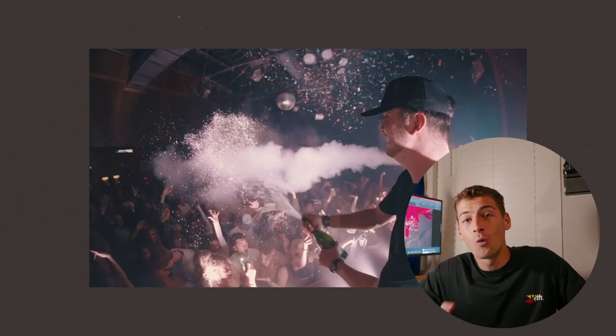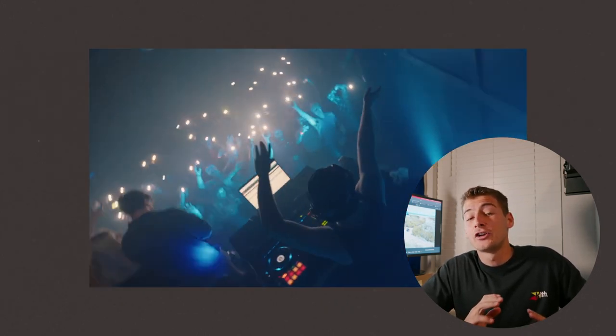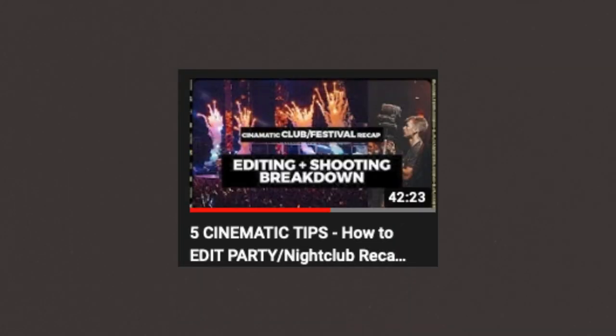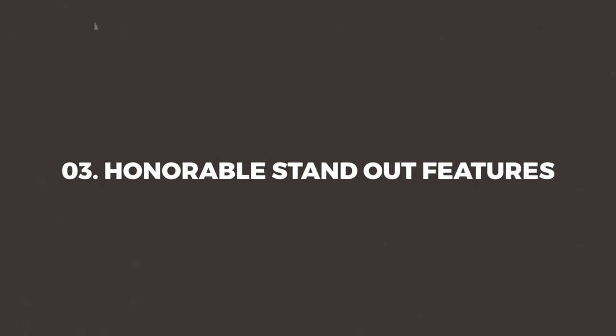Coming in at reason number two: 4K 10-bit 4:2:2 at 120 frames per second. That is just out of this world, especially at the price point of $3,500. This is something you're not going to find in a lot of lower-end cameras. If you're enjoying the content playing in the background, I've got a video explaining some of my favorite lenses that are always on the Sony A7S3, and full tutorial breakdowns on my entire editing process — how I film, how I edit, and all the effects and strategies I use.